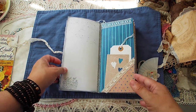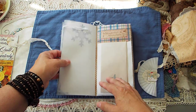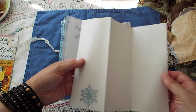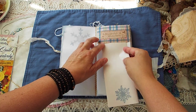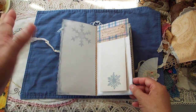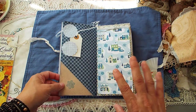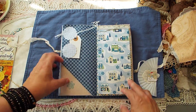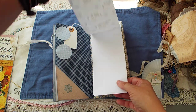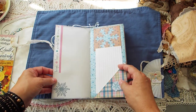The thing about these one-signature junk journals I've made for the craft fair is there's just a ton of writing space. They're kind of what I would call semi-naked. It was kind of neat seeing how many different ways I could use snowflakes. I think what really popped on these particular winter journals was the pink — just a touch of pink here and there.